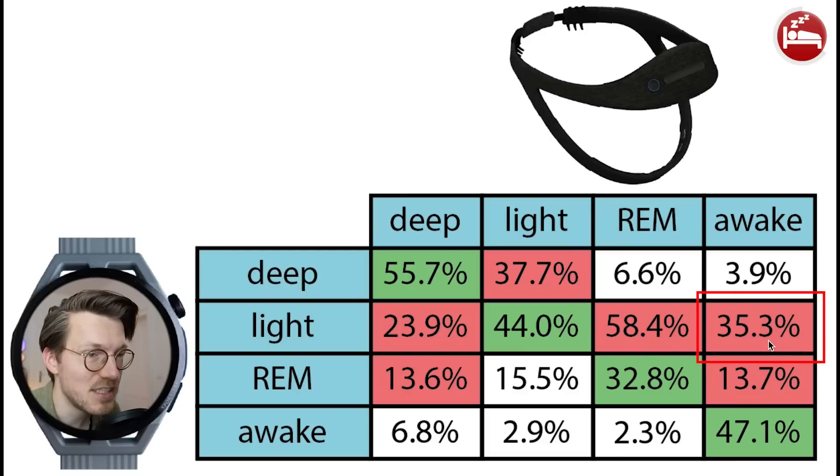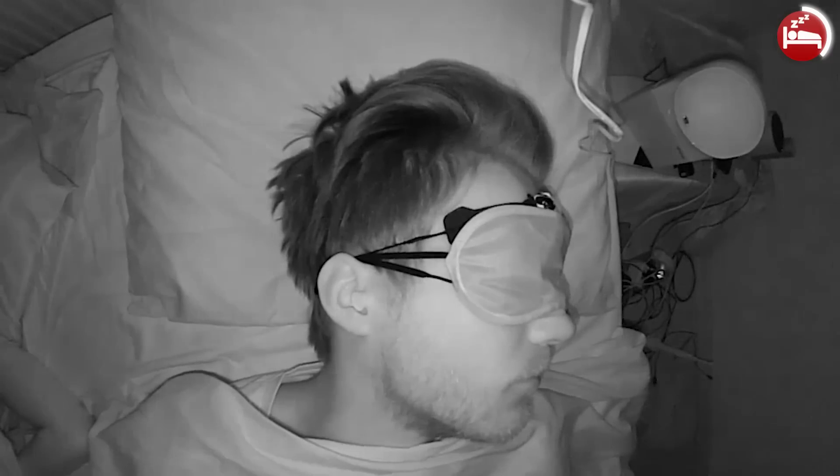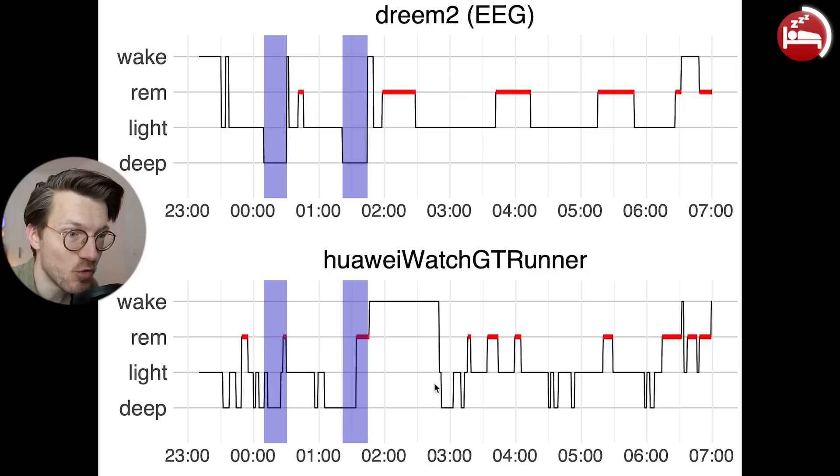The high light sleep percentage makes sense since light sleep is the closest sleep stage to being awake. Overall this is not looking amazing. However there are a few important details this overview does not show. The first is that the GT Runner detects a lot of extra deep sleep throughout the night, as is displayed here for one example night.